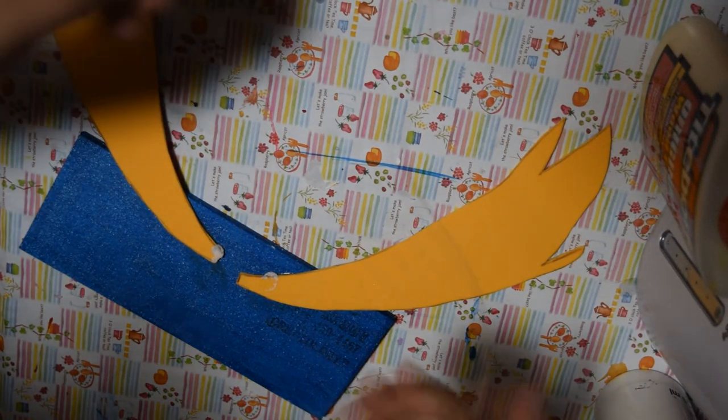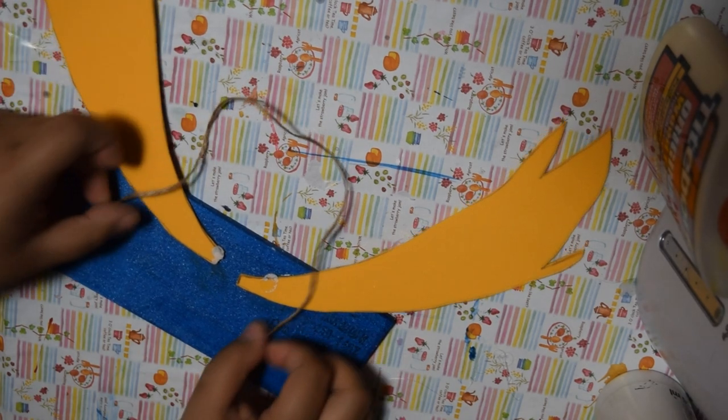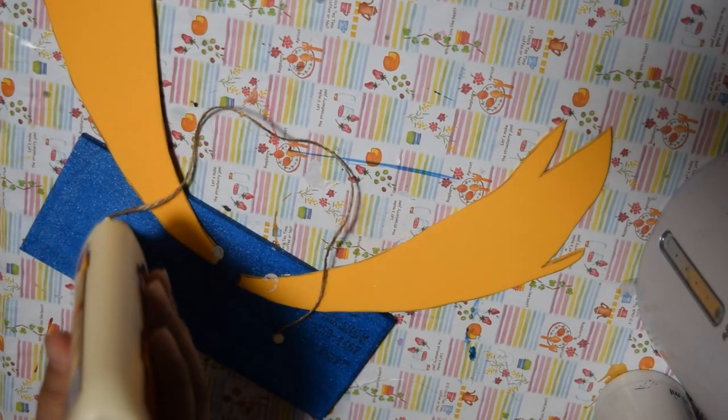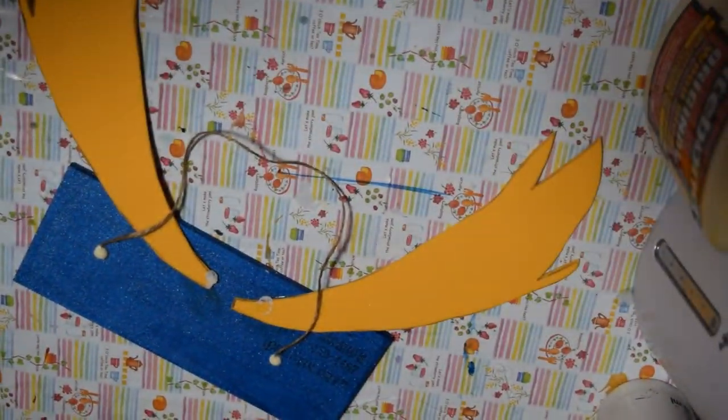I accidentally messed up on the wording — I'm not sure if I videotaped it, but I spilled white paint on a lot of stuff by accident, so I ended up just covering it up with glue again once the white paint dried. You can always start over if you mess up.